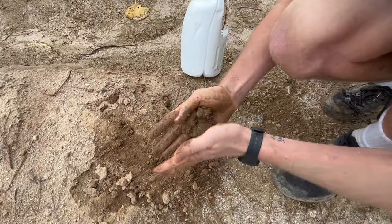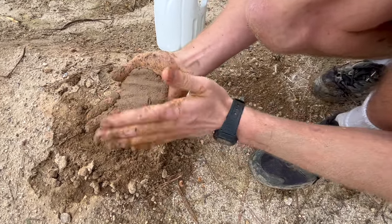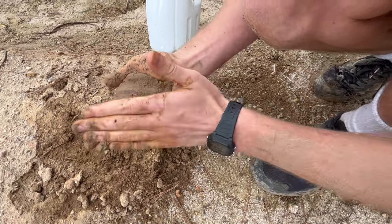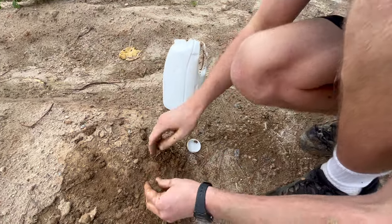Lastly I do a palm test, and you can see that the soil sticks slightly to my hand but falls off with very little effort. This again indicates that there's some clay in this soil, but not enough clay in this sample to create a strong cob mix.